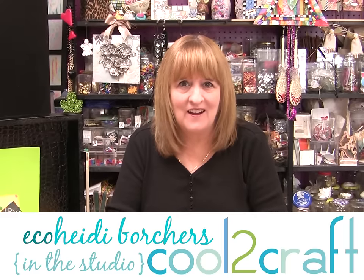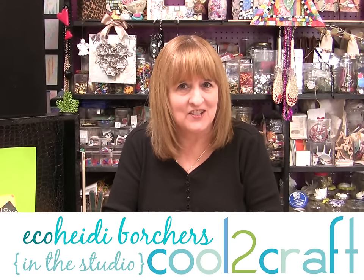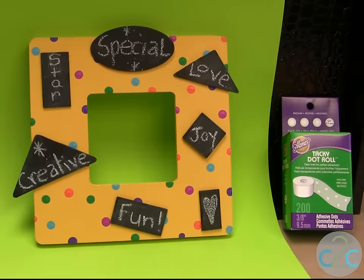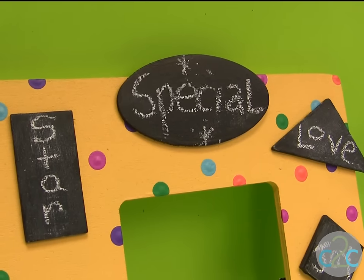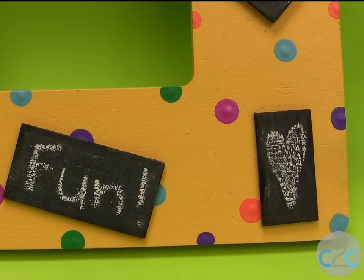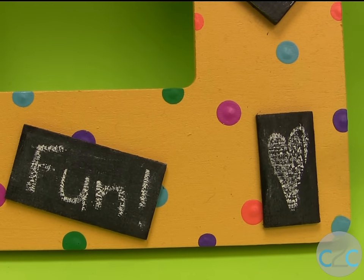Hi, I'm Heidi Borchers. Are you looking for a project for all ages? I think I've come up with it. Just by simply using chalk, some paint colors, and a few really cool techniques, you have a fun project for the whole family.